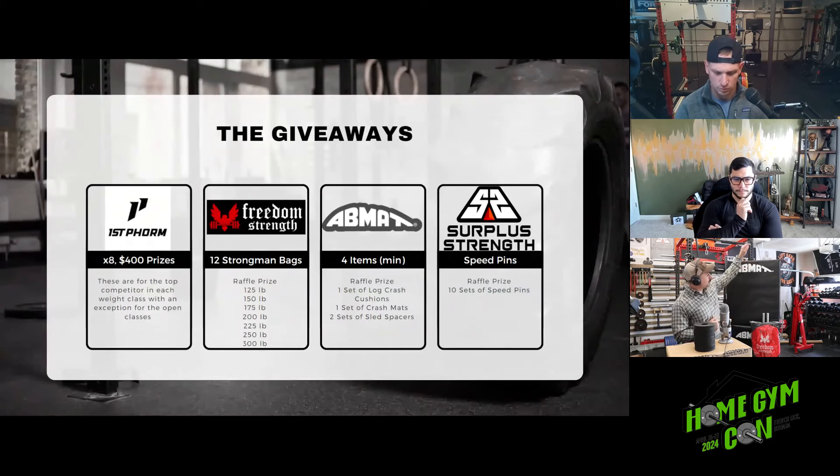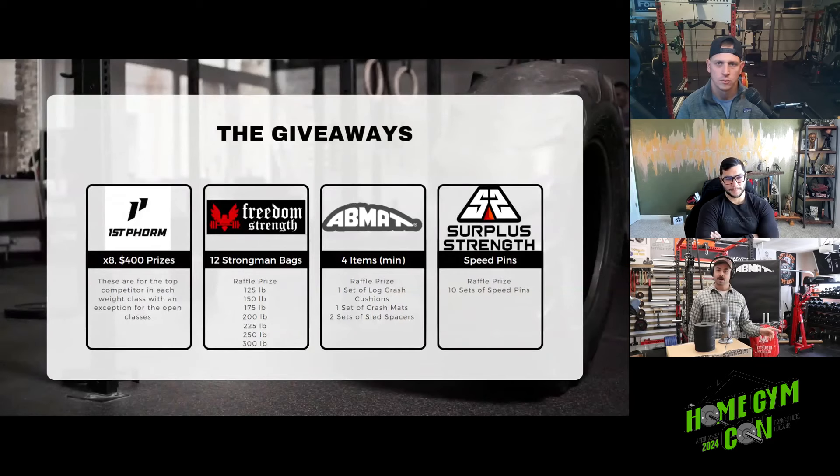We also have AB Mat crash mats — the log crash mats are about $395 by themselves, and one set of those is getting raffled away at Home Gym Con. Plus a whole bunch of sled spacers — we're going to be using those to make loading and unloading the yoke and frame easier, and I'm giving away two 15-packs of those.